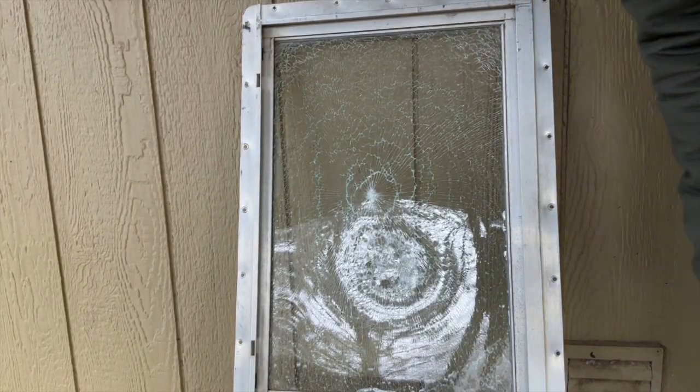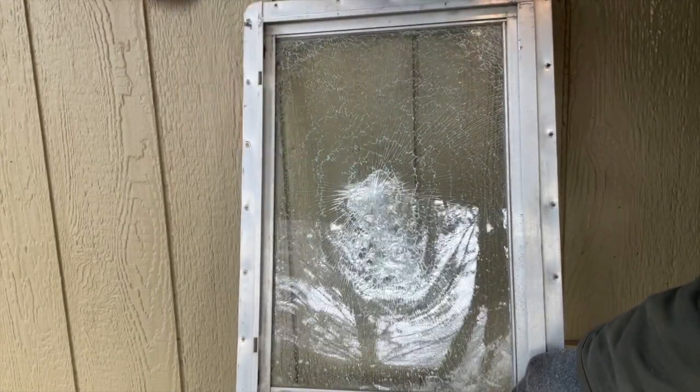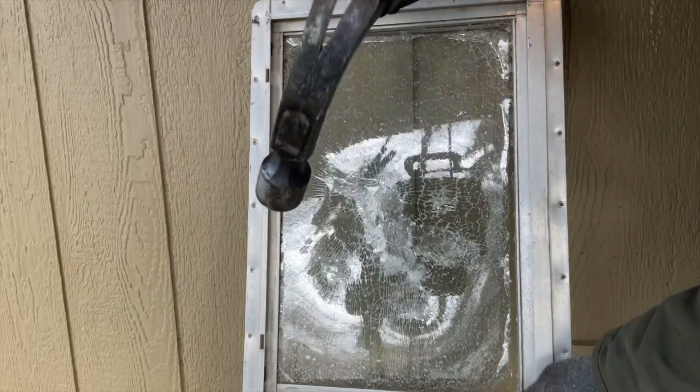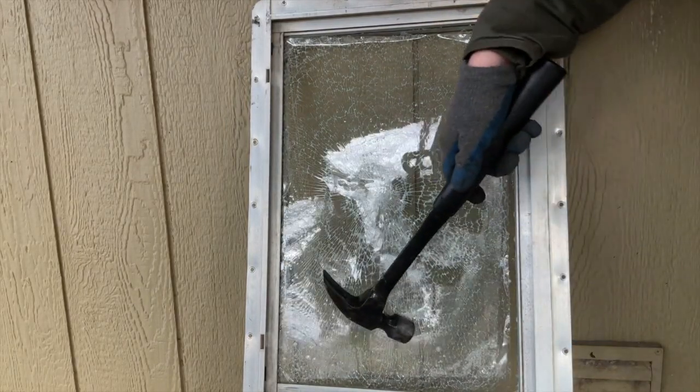All right DIYers, now we're back to see what this window really can take. Finally, it did bust at the edge where the film stripped off.